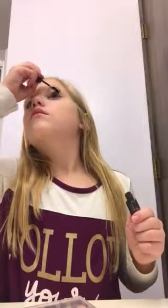And there we go. So now I'm going to be putting this mascara on. I got it from the dollar store only for a dollar. I'm just going to put it on my lashes.